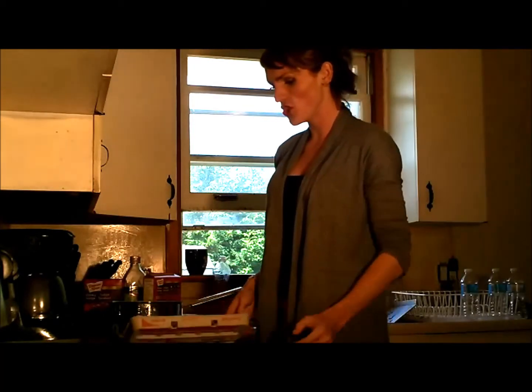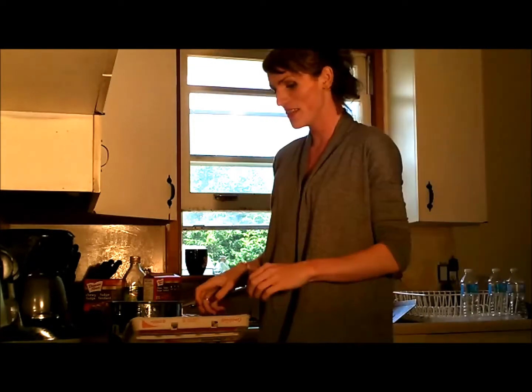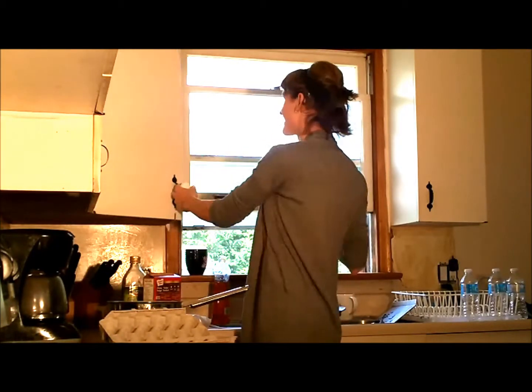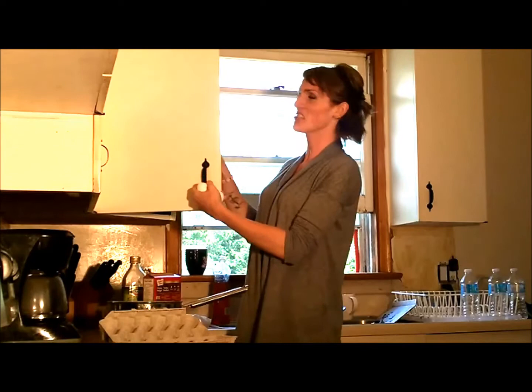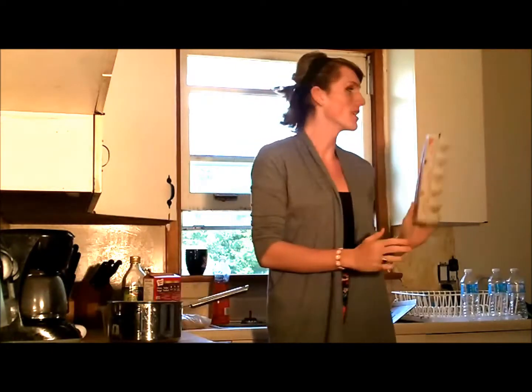Okay, so... shoot. The sad news is there's only two eggs, so we're only gonna be cooking two packs today. Sorry. Back in there you go for next time. Alright, so we have the two eggs ready.